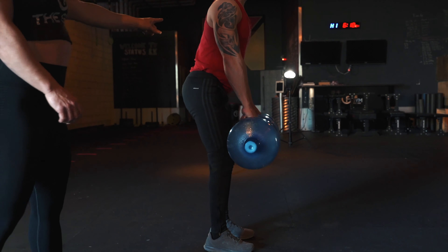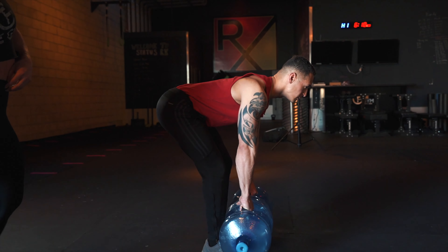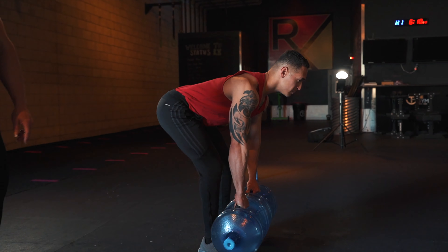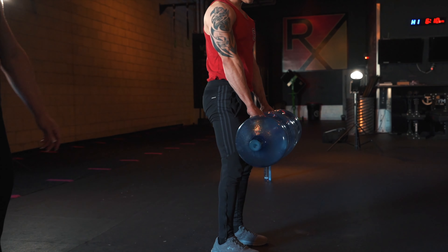This is going to work out those hamstrings and get you that nice booty that you want. Again, depending on how much weight you want is how much you're going to fill those water jugs up.